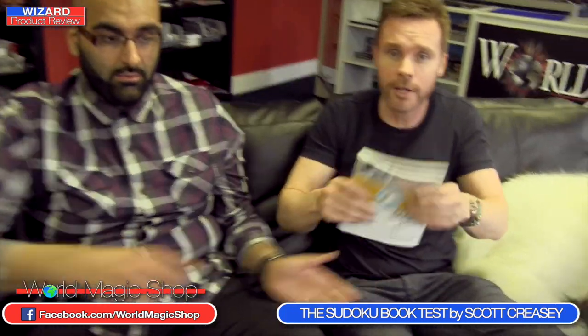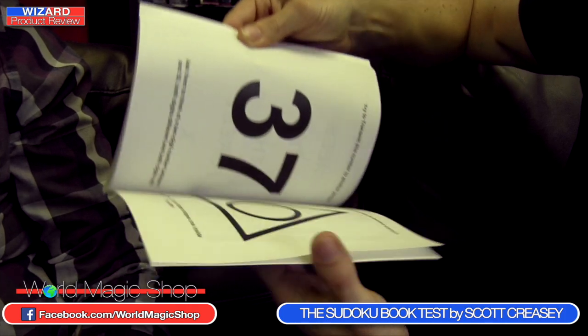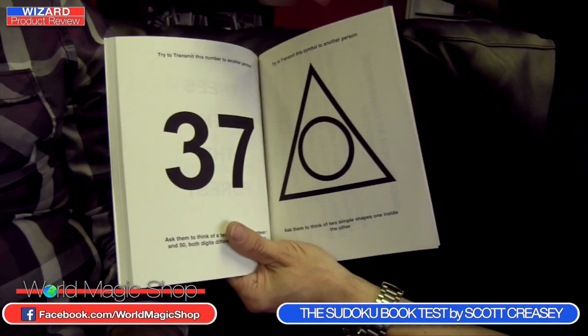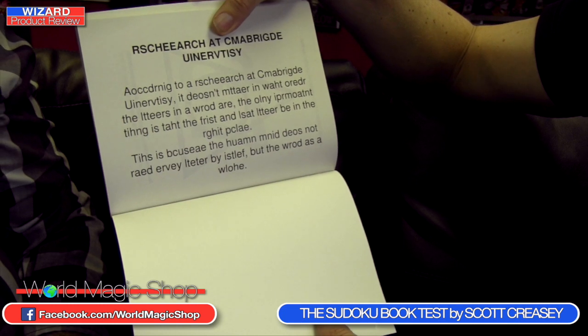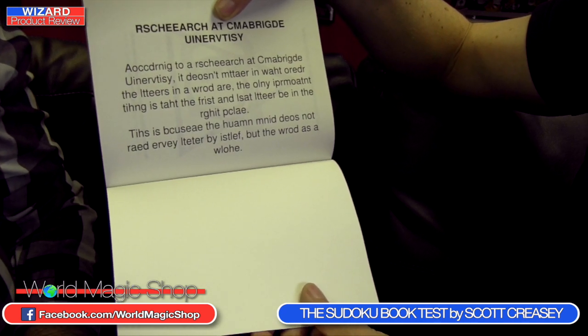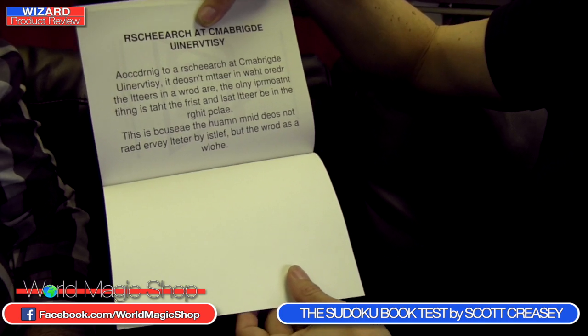Open the book anywhere you like. In the back of the book, as well as the word searches and Sudoku, there are psychological tests. There's the 37 test, and also the Cambridge University research — it doesn't matter what order the letters in a word are, only that the first and last letter are in the right place, because the human mind reads the word as a whole. You can use that as a lead-in to each demonstration.